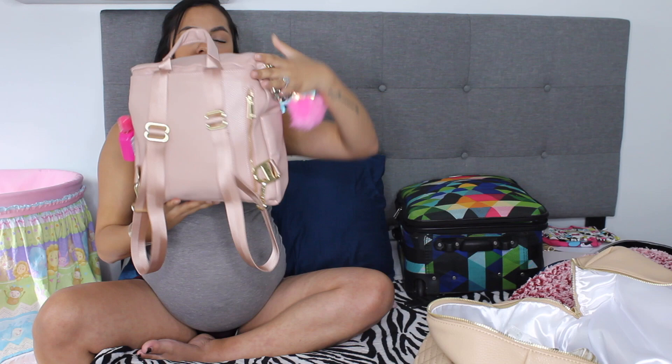For the mini, I did want to have a small diaper bag just in case I have a quick trip and I'm taking her with me, or I'm just going to my mom's really quickly, or when she's older and I have to pack less. So, this is the size — this is what it looks like in the front, side, back, and other side.